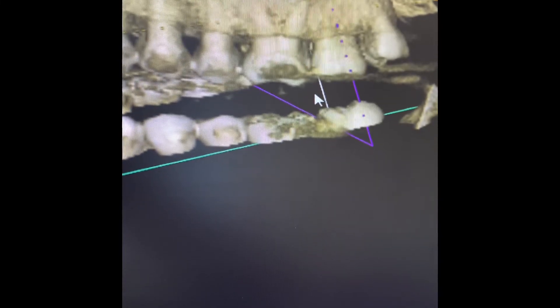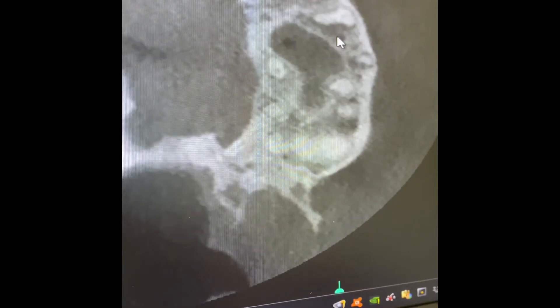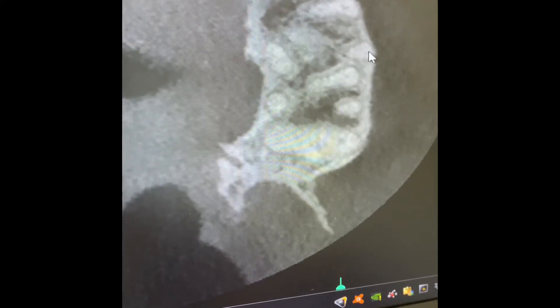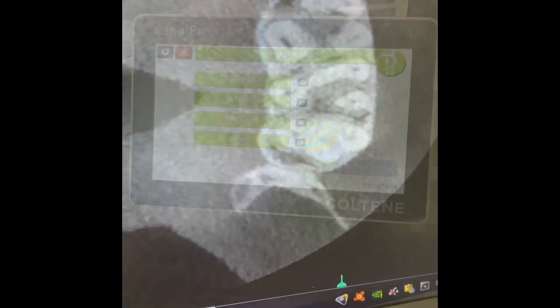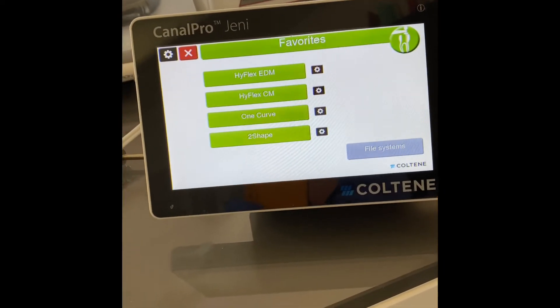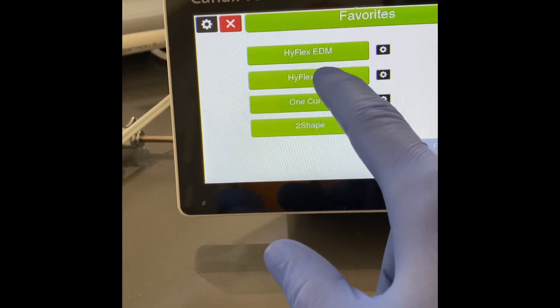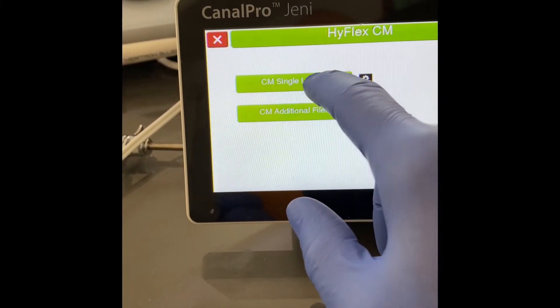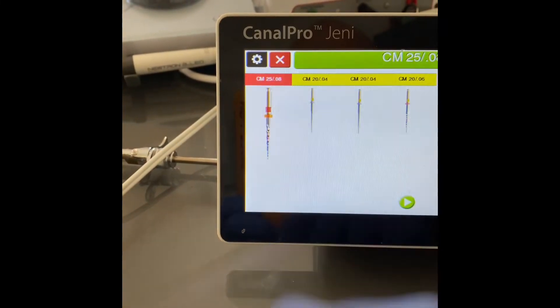The first case is an upper left first molar. You can see the radiolucency — MB1, MB2, palatal root, distobuccal. From the preoperative CBCT you can confirm the presence of MB2. Since we have manually prepared the tooth up to size 15, we have all four canals. I choose Hyflex EDM — as simple as that, you can select among the different patterns.